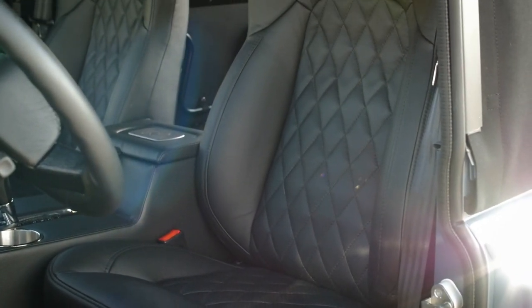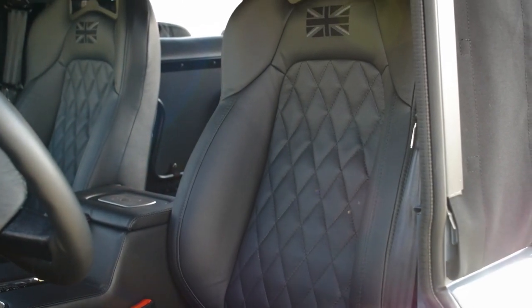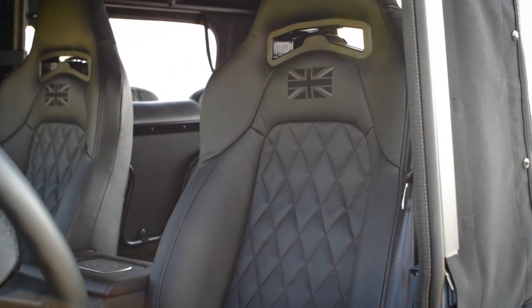Inside, Sterling features two Corbeau Trailcat seats wrapped in black cadence leather with a diamond stitch.